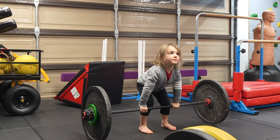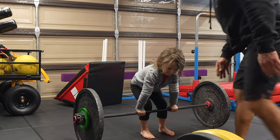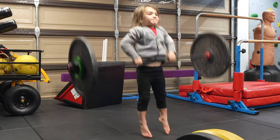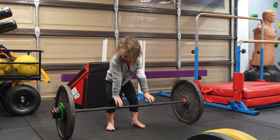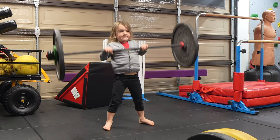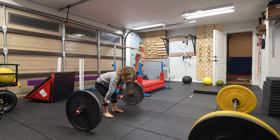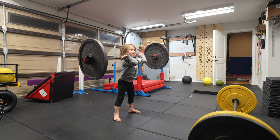Good. Down, close to your body. Look up. Down the bar — go, two, go. Better. Good. Down.